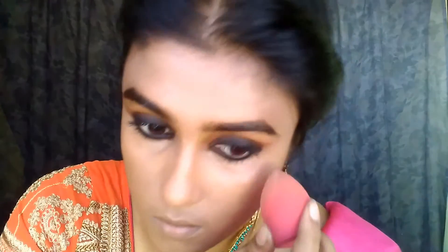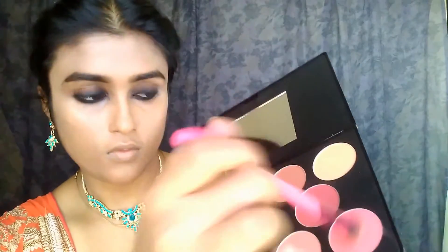I'm going with the MAC NC43 compact powder to set — only on the under-eye areas, T-zone, and chin, because that's where I get the most sweat when going out. With the remaining product I'm going to put that onto the neck and blend as usual. This way we are completed with the foundation and base.